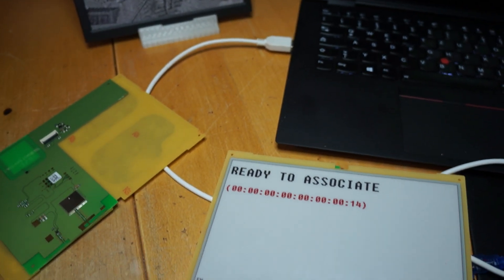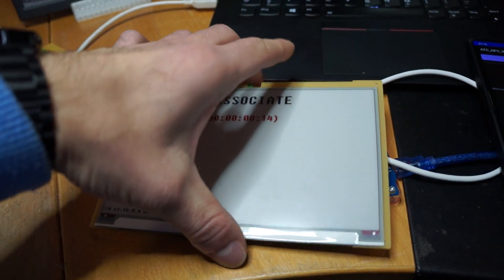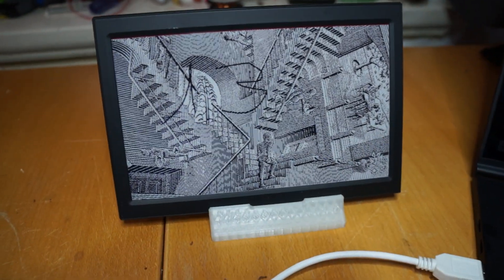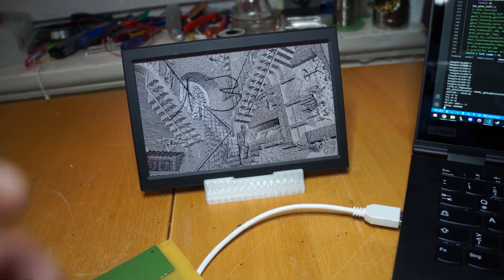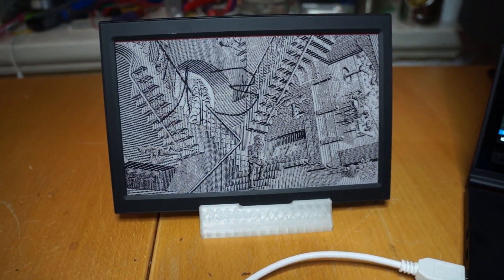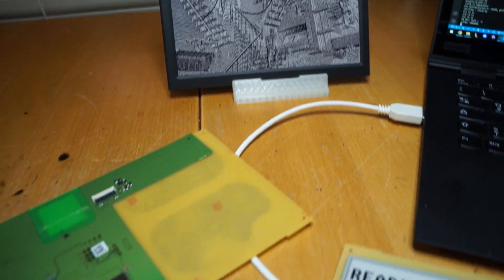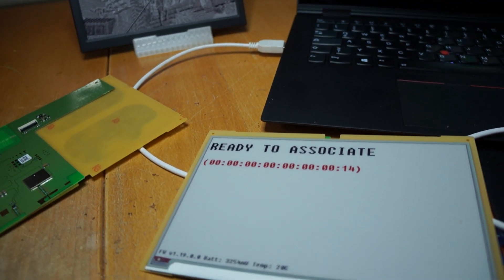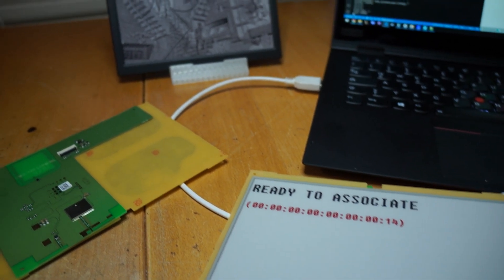Welcome to most likely the last update for the 7.4 inch ePaper Pricetec custom firmware. So far I was able to create it so you can upload new images to it via the Zigbee firmware, implemented from the Dimitris code base which is also working on the 2.9 inch one. Normally it would wake up every 10 or 15 minutes to ask for a new image via Zigbee and show it.